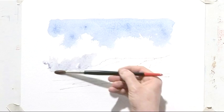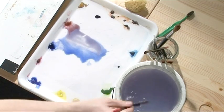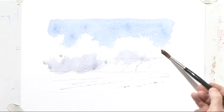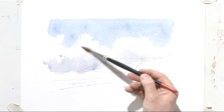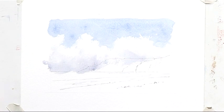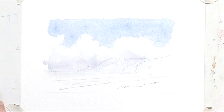Wash the brush out and soften off here and there. It doesn't matter if you touch into the blue of the sky, but what we're trying to achieve is a lot of movement and a lot of texture. Soften out the bottom of the wash so that we don't get those hard lines. That's great — a very quick sky, just using brush strokes and washes.